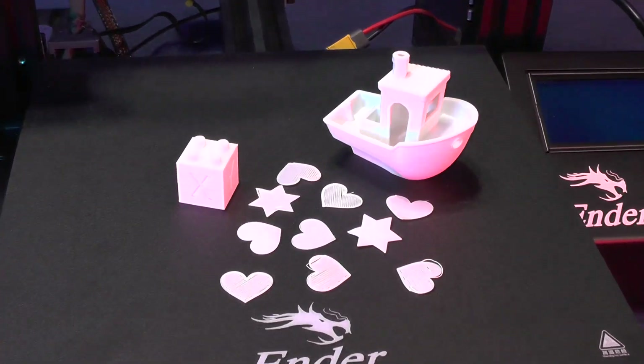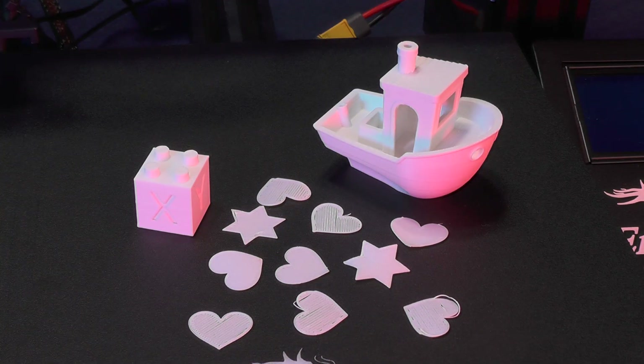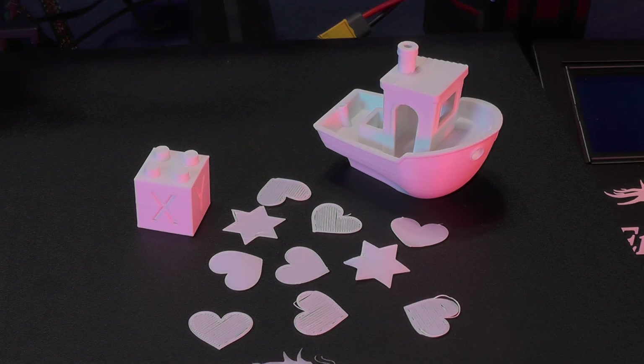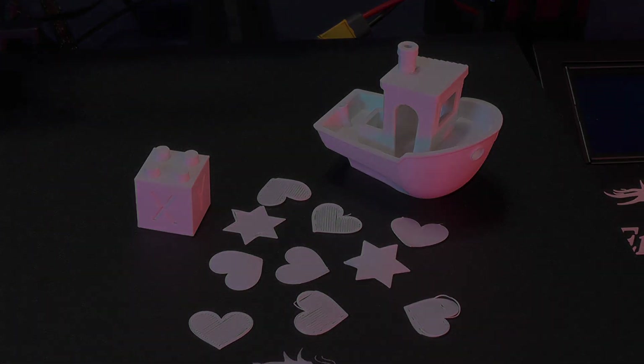I printed all of this with the filament that came with the printer and there is still a lot left. And now that your printer is up and running and fully calibrated, go out there and print something special.